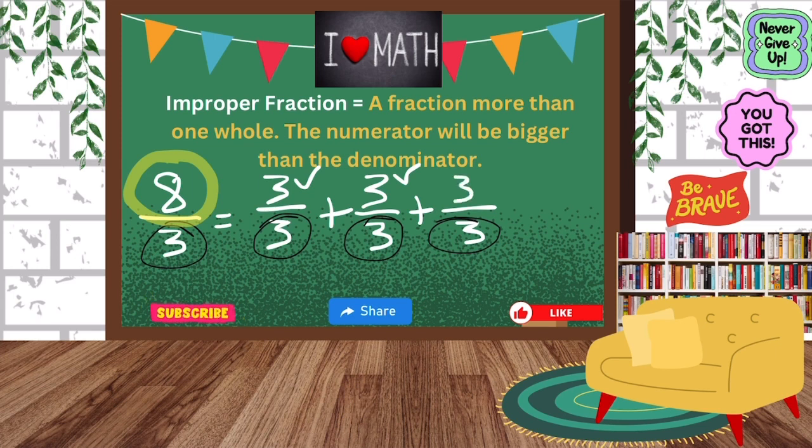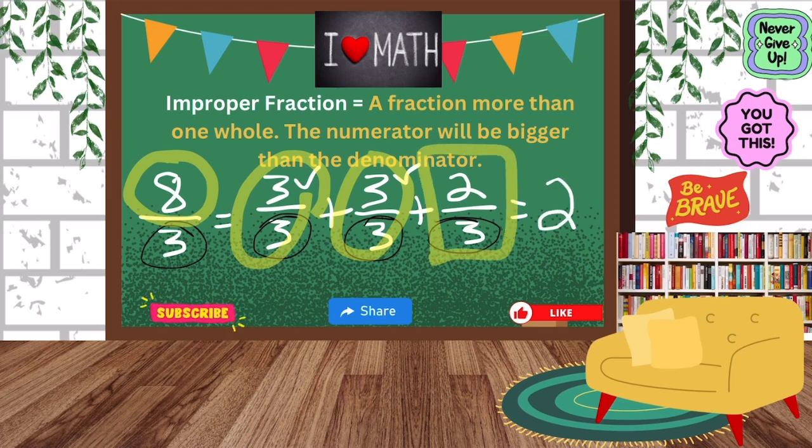I see that three plus three is six, and if I add that other three I get nine — so I can't use that other three. So far we just have three plus three is six, and then plus two. That's how we will get eight. So I have one whole, two wholes, and then the fraction that we have left — two-thirds. So our answer is two and two-thirds, and that's our final answer.